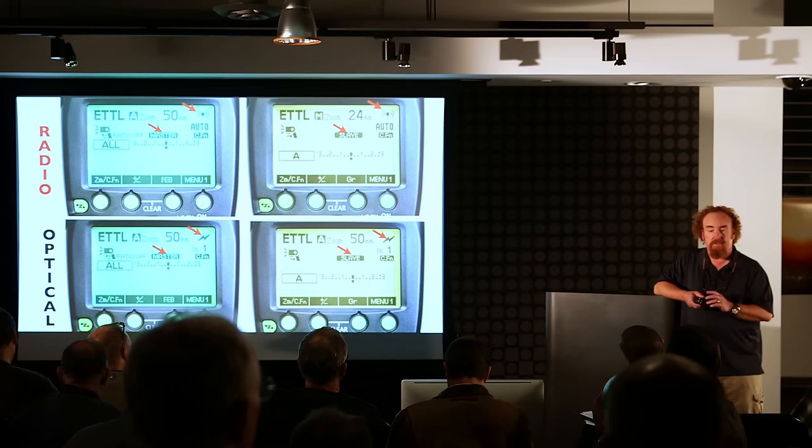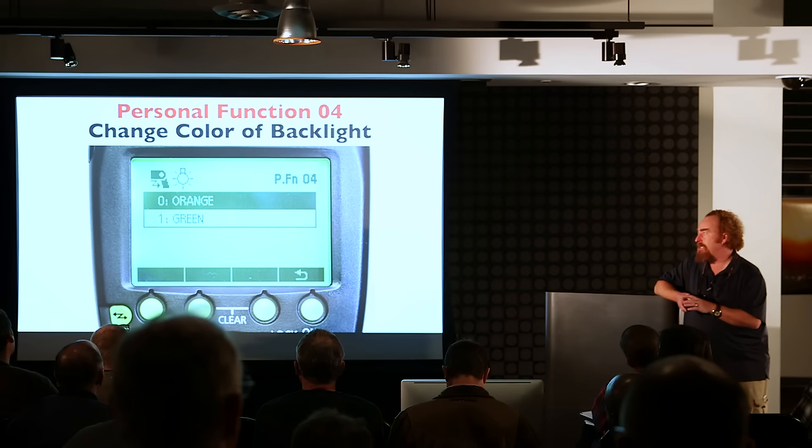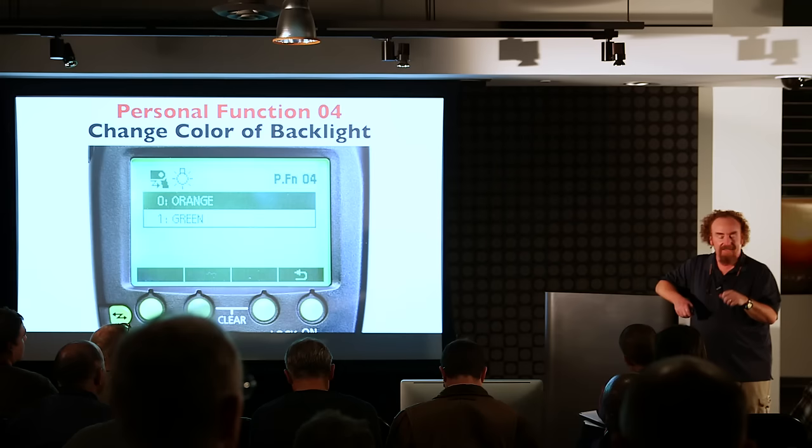Someone asks how to change the color. You press and hold the leftmost button — the zoom CFN button — in any mode, and then when you press and hold that, the left button will say PFN for personal functions. Tap that button, then scroll up and down until you find personal function 04, which controls the slave backlight color.